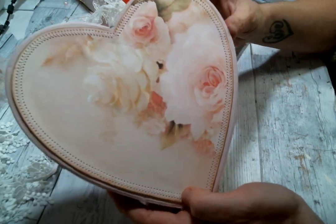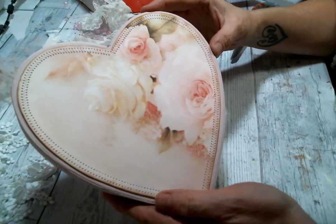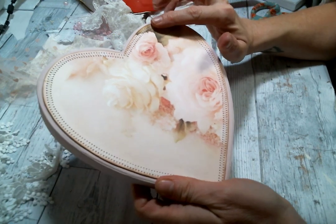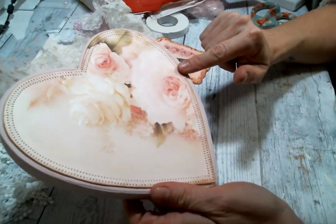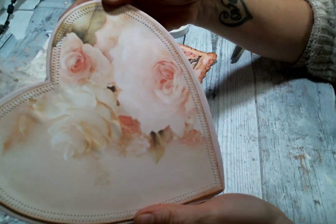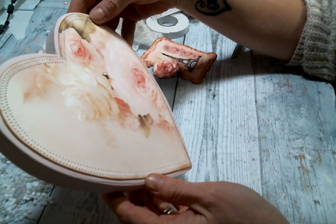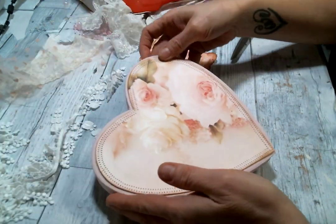So this was one of the pages in the Pink Parfait Cafe kit. It's just gorgeous. I printed it out on cardstock and then I zigzag stitched around the edges and then I inked the edges with some vintage photo distress ink and it's just so pretty.